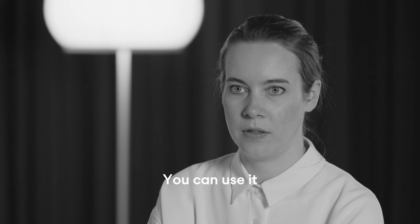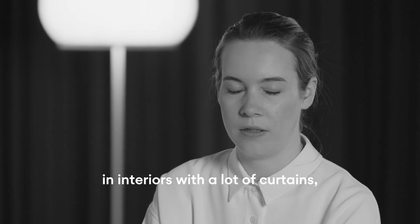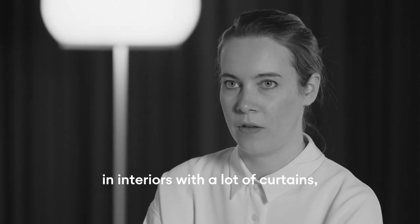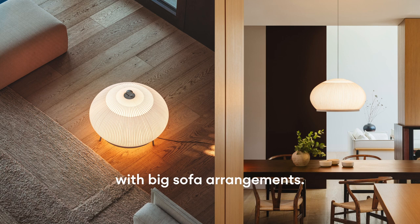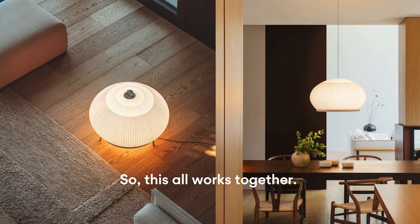You can use it in interiors with a lot of curtains, but also with big sofa arrangements. This all works together.